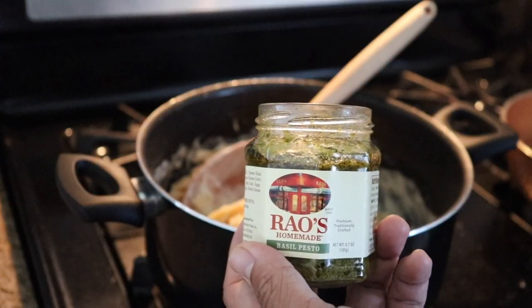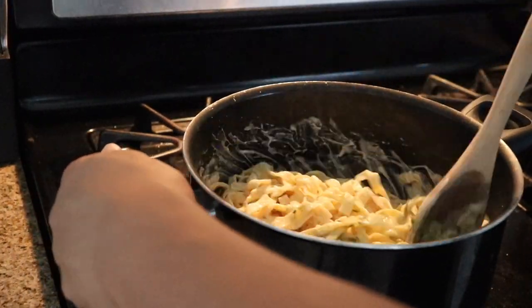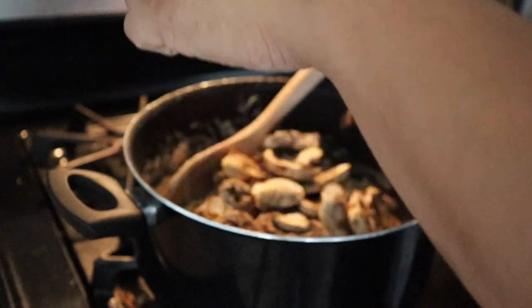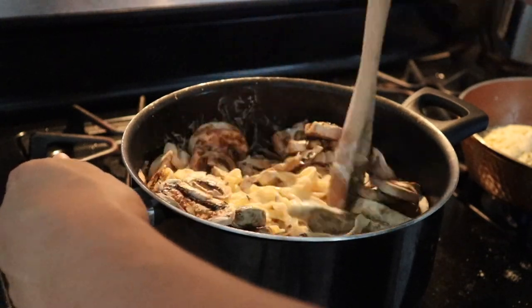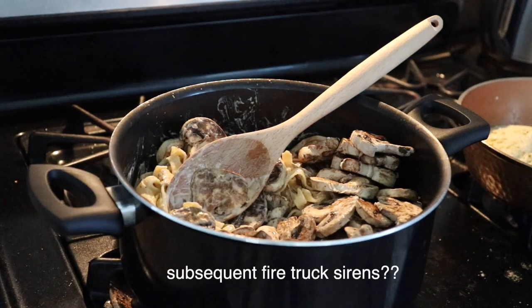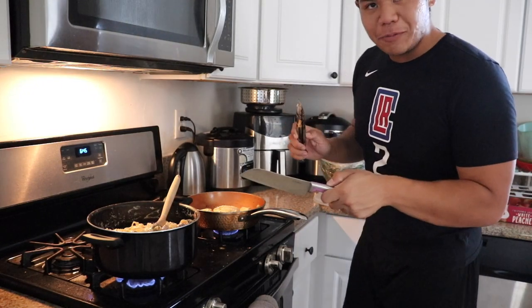Going to put a dash of our pesto in the pasta and some for the chicken. Mushrooms next. This is a lot of mushroom, but that's all right, that's how we like it. This is a lot of mushroom — holy damn. Now to cut the chicken and mix it in with the pasta.